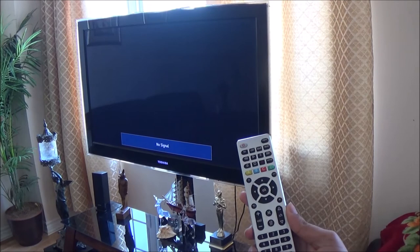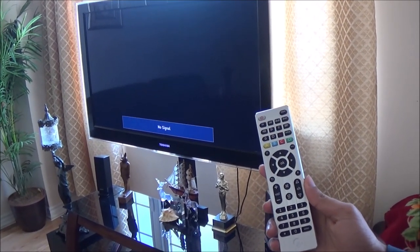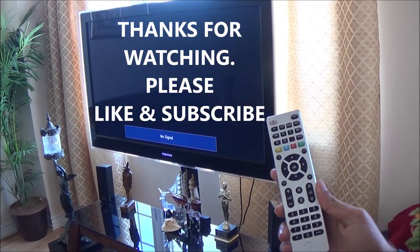If some of the buttons are not working, or your TV or device did not turn on, please try again from Step 2 with a different code. Thanks for watching and please like and subscribe.